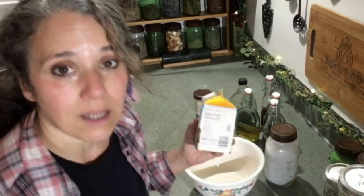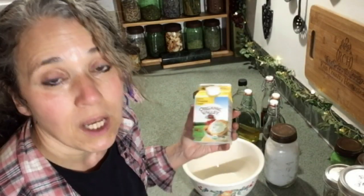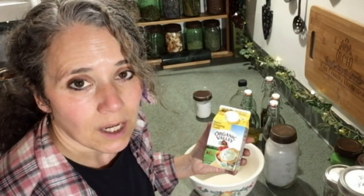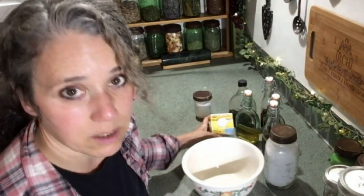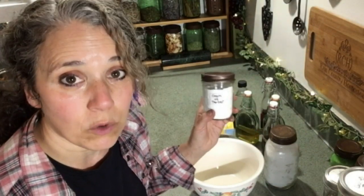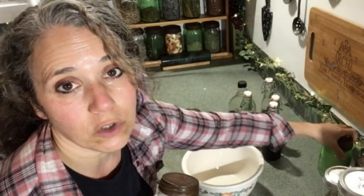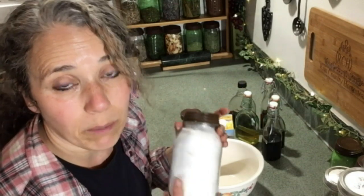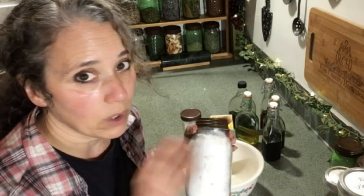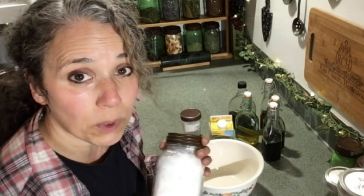Then you're going to need some heavy whipping cream. I really prefer the organic heavy whipping cream for this. If you don't have dairy animals, this is what I recommend — it's the best I've used. A suggestion but not a necessity is some cream of tartar, and then you can use either regular granulated sugar or your own homemade powdered sugar. This is all organic; I've got a video on making organic powdered sugar because it's really expensive to find in the store, but it's super easy to make yourself.